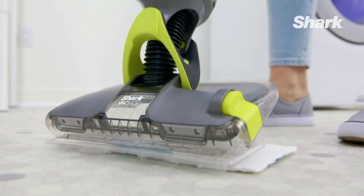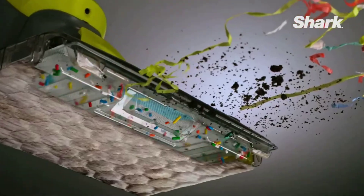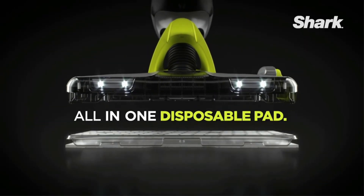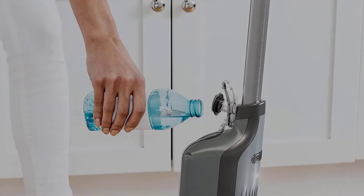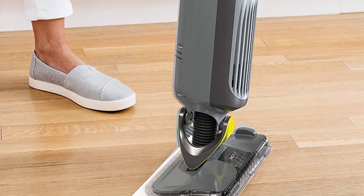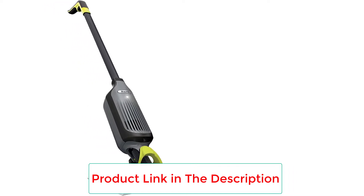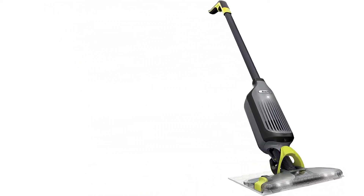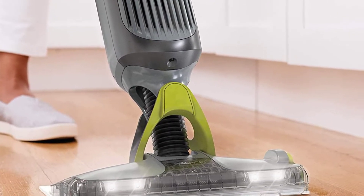It took our tester just two minutes to assemble and they didn't even need to reference the instructions. From there, you fill up the tank with the provided shark cleaning solution and attach a cleaning pad. Our tester was disappointed that you have to hold the power button for the entire time it's in use, which could get tiring over time, especially in a larger room. Additionally, the battery only lasts for 20 minutes at a time.